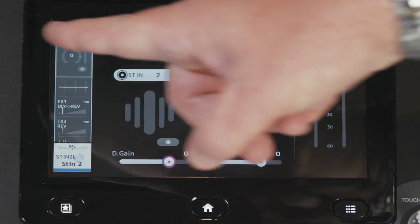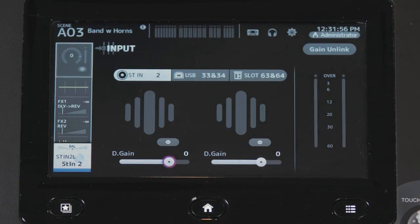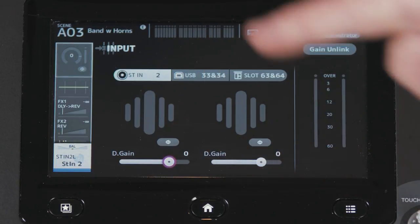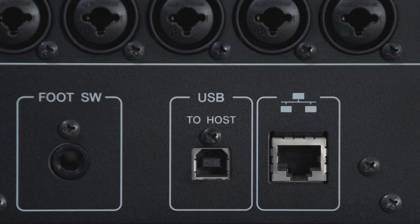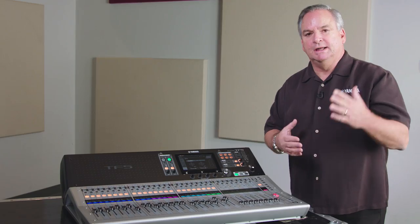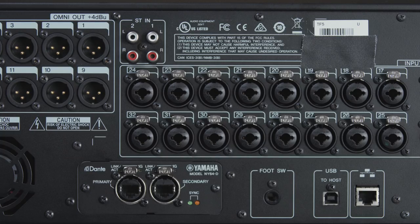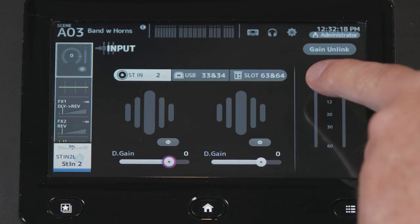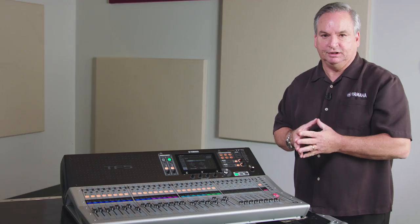On the second stereo input, you have analog inputs via a second set of RCAs — available on everything except the TF Rack — and also a USB input on the back of the console so you can connect directly from your computer and bypass the D-to-A converters on your computer, letting the console do the conversion for much better sound quality. You can also pick up the last channels of the slot for your Dante channels if you're using the Dante card.